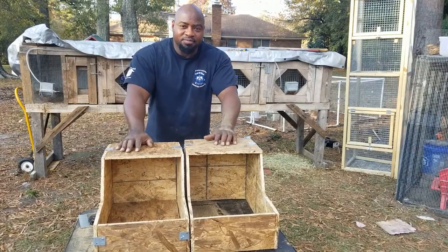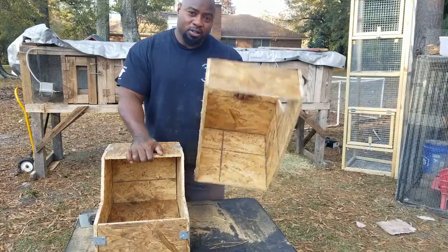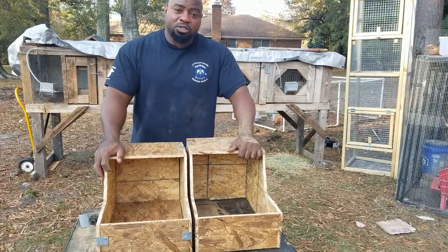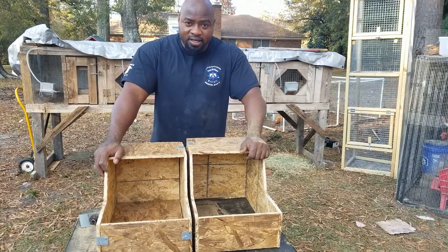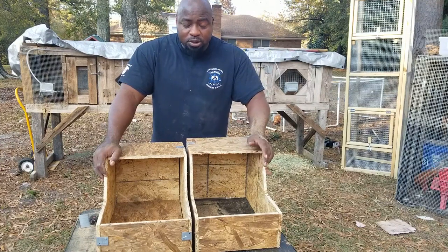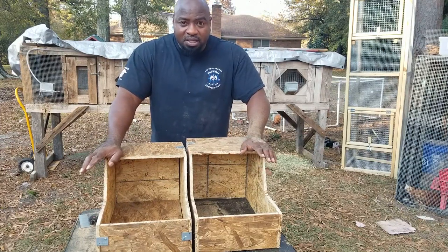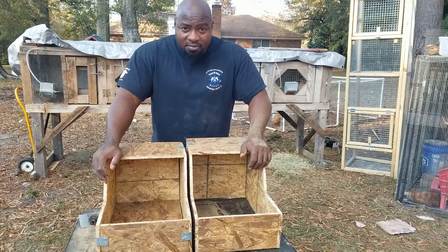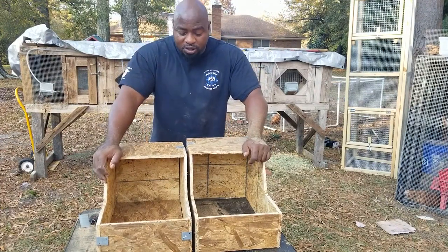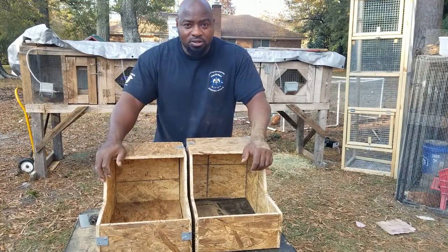Alright soil fam, this is it! I appreciate y'all stopping by. I completed my boxes — got one without a bottom, and one with a bottom, which is fine. I had a little shortage of material, but I could put something under there as needed. I had fun, I learned a lot — this was a process. This is not the way, this is my way. I'll definitely do some things different next time. I would love to have the right tools for the job, but I made it do what it do. I'm happy with how it turned out. My girls will be having babies in the next couple of weeks — I'm excited about that and they have a nesting box to use.